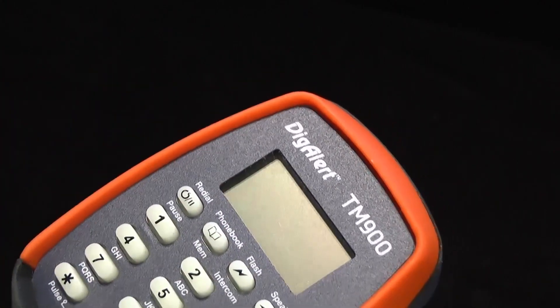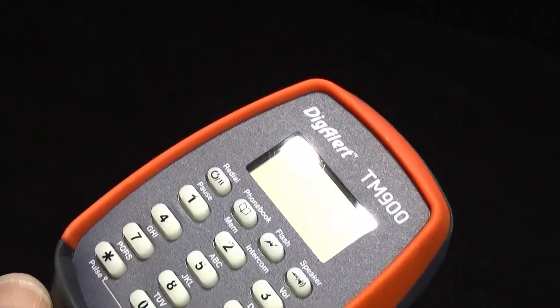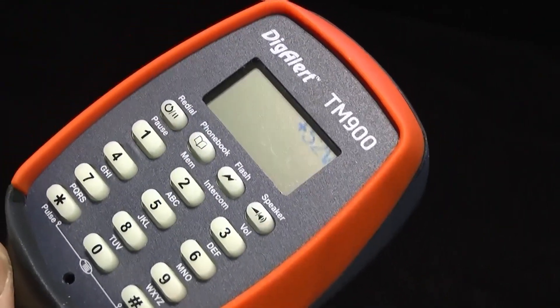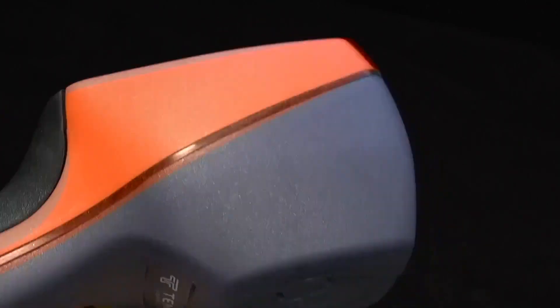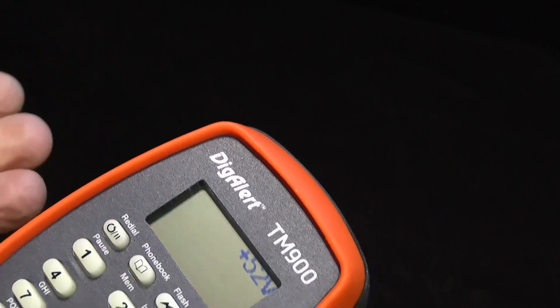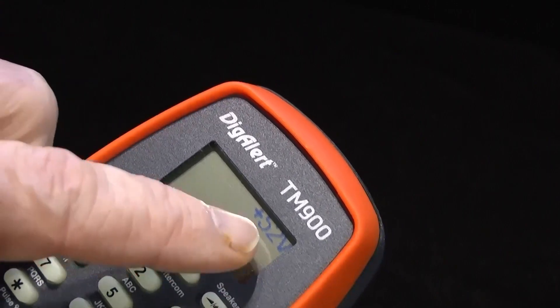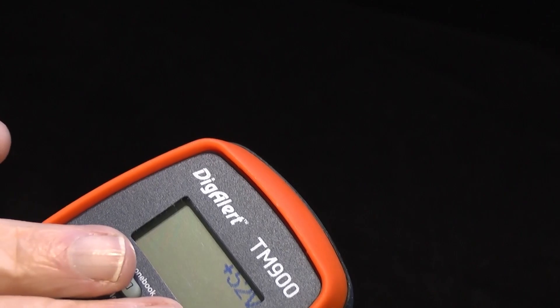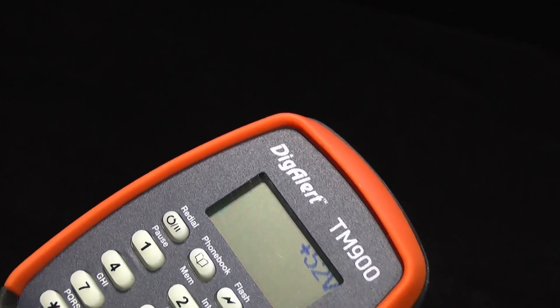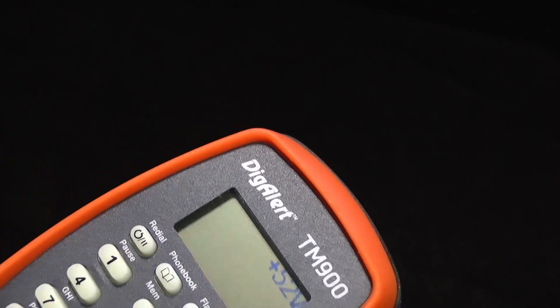Flash is hopefully self-explanatory — that is a timed break recall. Whilst during a call you need to call up a secondary dial tone to do a special function, you can use the flash key. But it has two functions — it does other things when you're in monitor mode. If I'm connected to a line in monitor mode and I press intercom, it'll actually fail. The reason is there's voltage on the line — you can't do intercom when there is DC on the line. That's been the same from the PE830, the TM700, and this one.